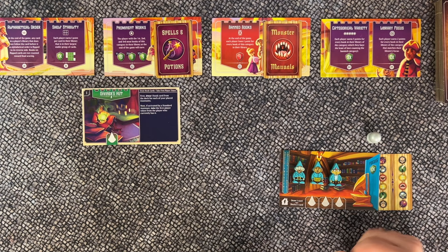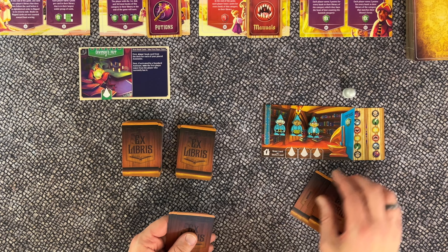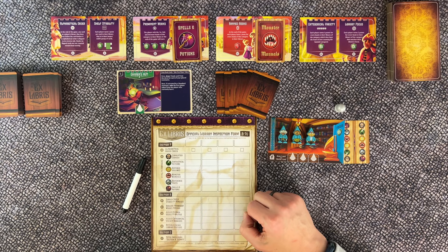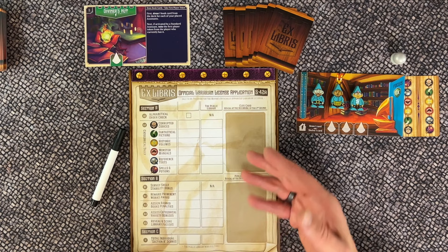The book cards have bags on them. Shuffle these cards and deal eight to each player as their starting hand. Place the remaining cards in two roughly equal stacks near the reference tiles. The inspection form is an erasable board used by the inspector to calculate scores at the end of the game. The front side is for two to four players; the back side has a special form for the solo game. Place it to the side for now — it's only used at the end.